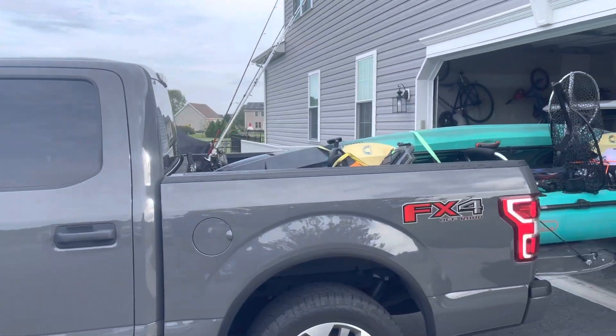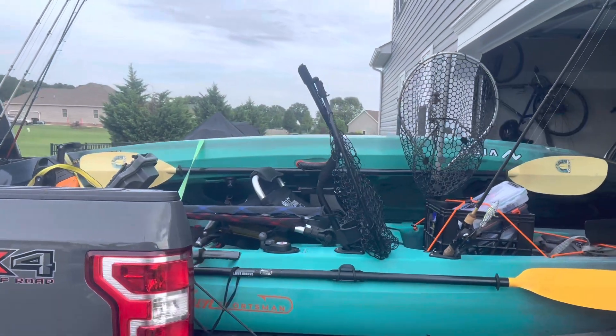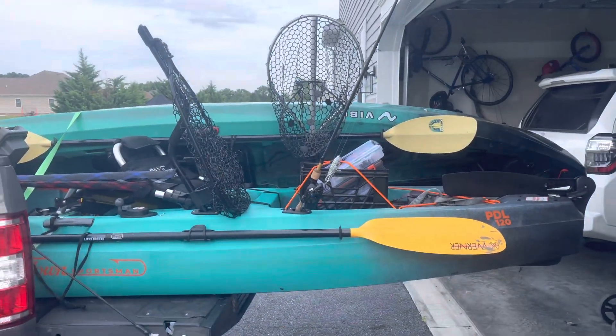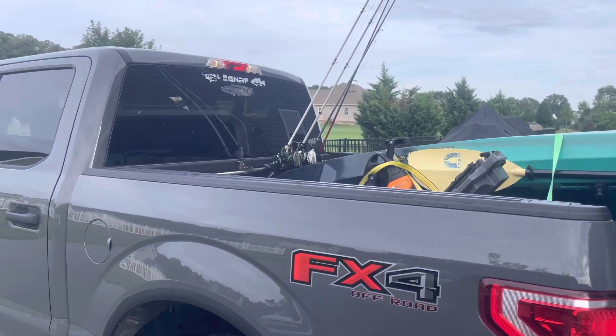All right guys, well we got the kayaks loaded up. I'm at Trey's house. We got all the kayaks and the gear loaded up, and we are ready to head out to try to catch some snakeheads.